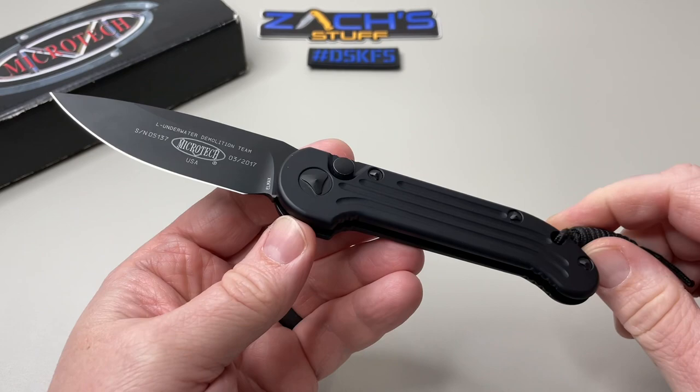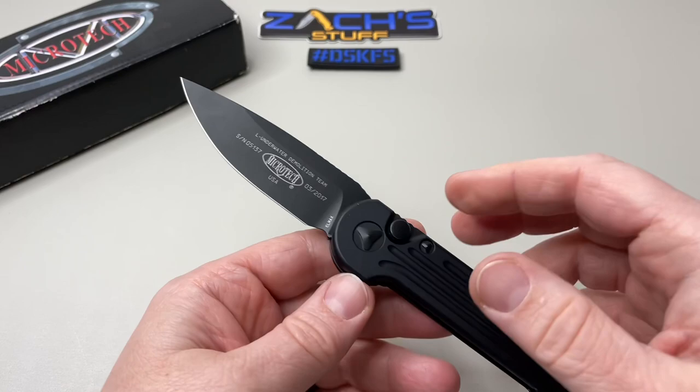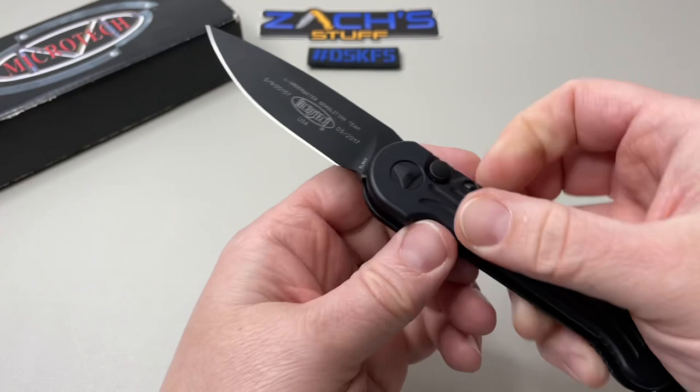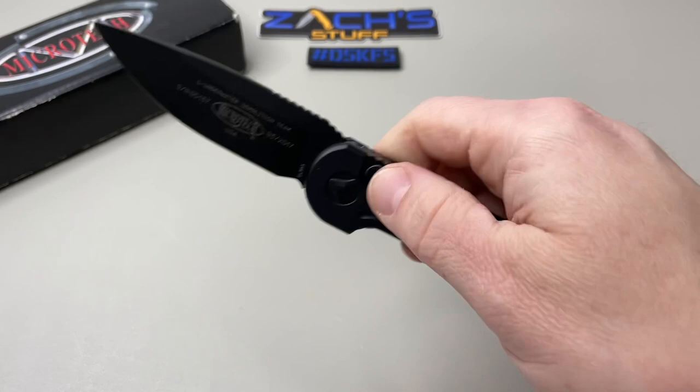I know some people have had them — this isn't a new knife, it's been out for a long time. What does LUDT stand for? Large Underwater Demolition Team. They made a smaller, shorter one back in the day — like 20 years ago, I think Marfione put it out and it was a hit. So they made this one, brought it back a little bigger, and people loved it.